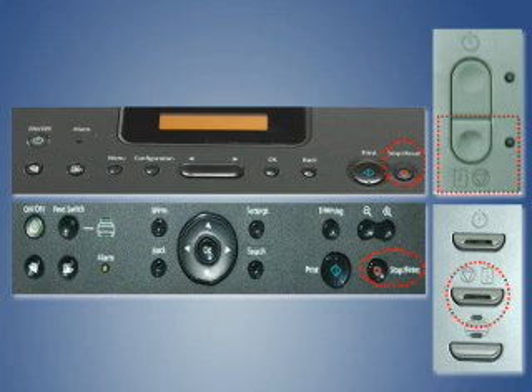Before using the printer, run the head cleaning process. The ink level warning system of the refilled cartridge will be deactivated permanently.